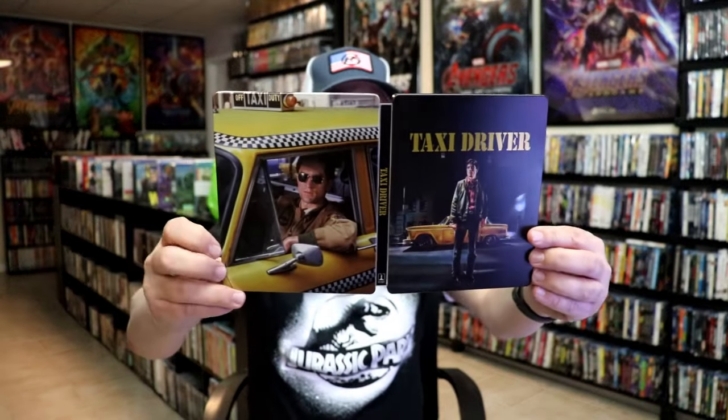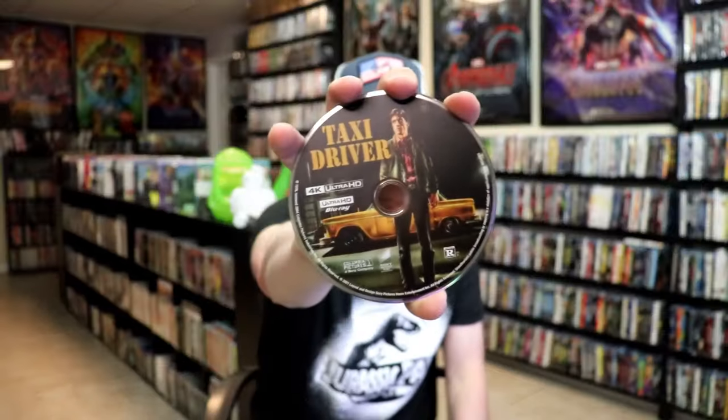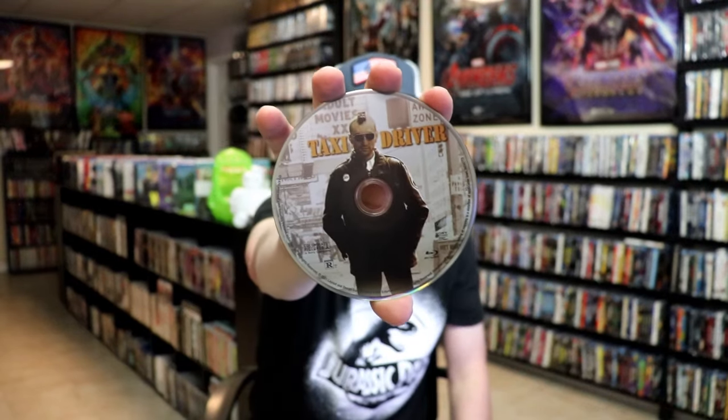We open it up and we have our front and back together — really nice looking artwork. On the inside it does come with a digital code and we do have our two discs. We have a 4K disc here with this disc art, and we have our Blu-ray disc with a different disc art, which I really liked. And we do have some inside artwork.